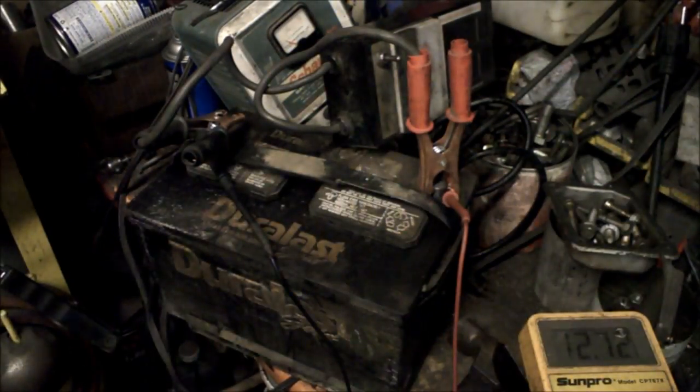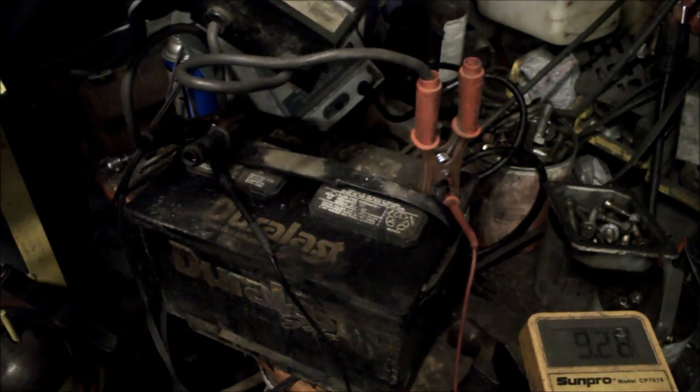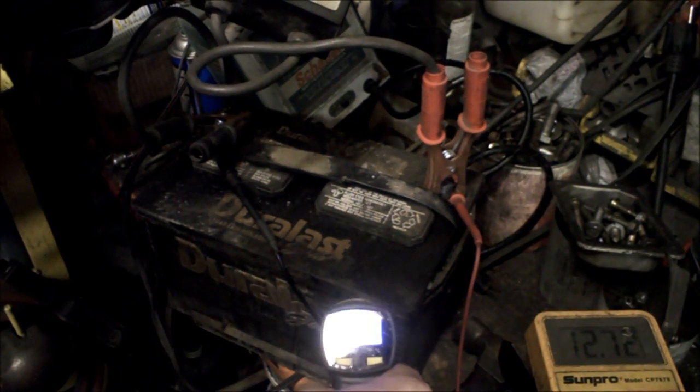Just like the first test, it's been off the charger for about 36 hours, and already it has a much higher stable voltage. The voltage right now is 12.72 volts just sitting, which is really good. I've got the load meter hooked up — temperature makes a difference.